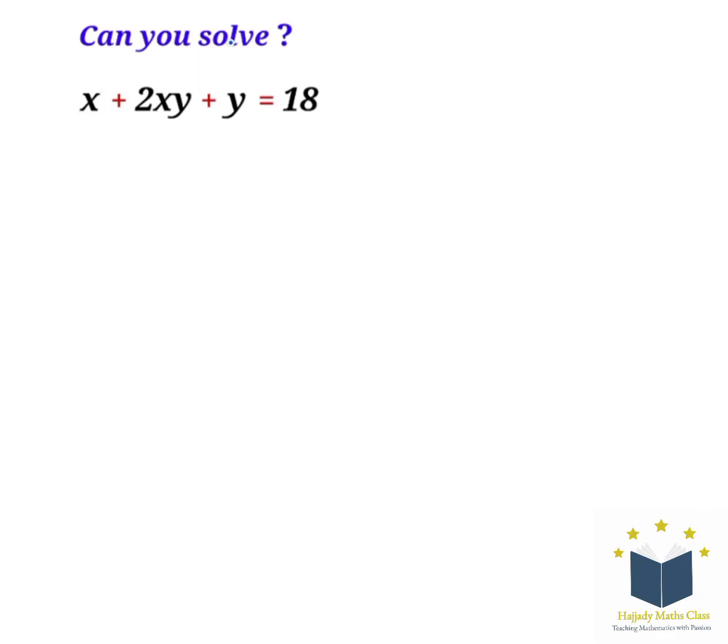Hello viewers, welcome back to another class. Here we want to solve x plus 2xy plus y equals 18. The first thing we need to do is factorize x, so we're going to have x into brackets: 1 plus 2y, plus y equals 18.